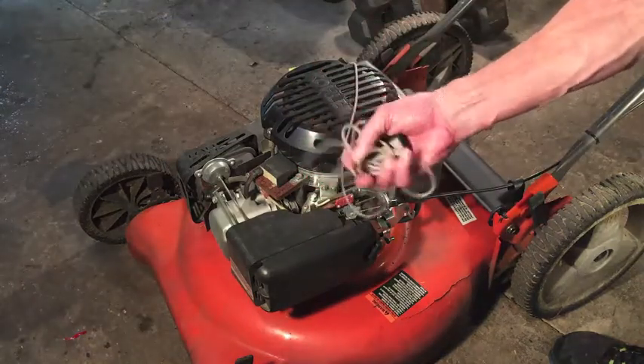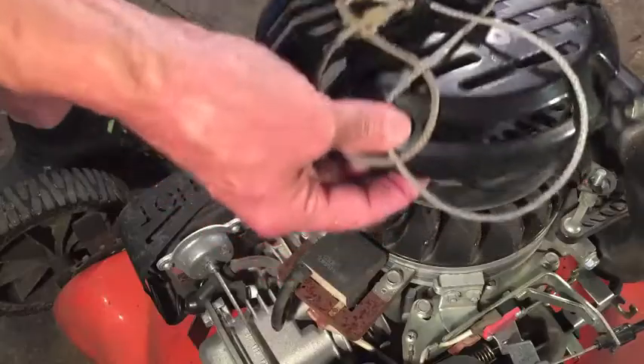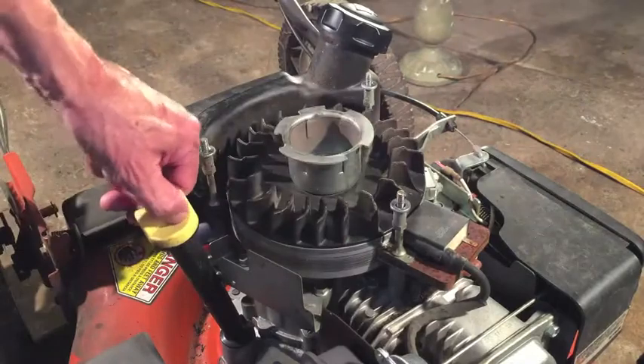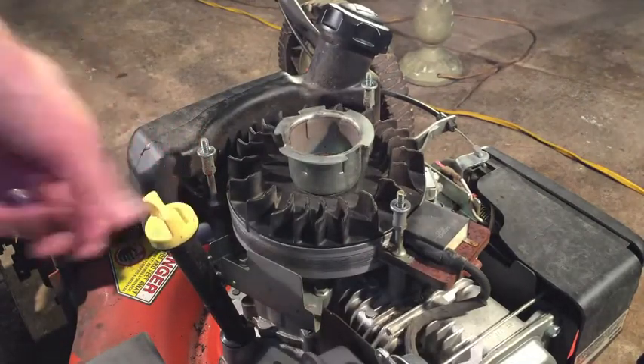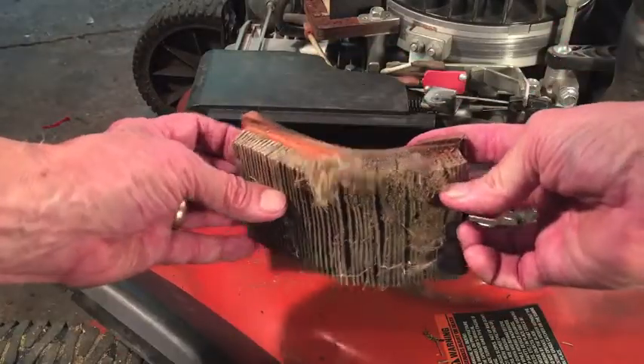The recoil starter obviously does not work. The engine is not locked up, but the engine oil is below the add mark — that's an indication they didn't take care of the mower.